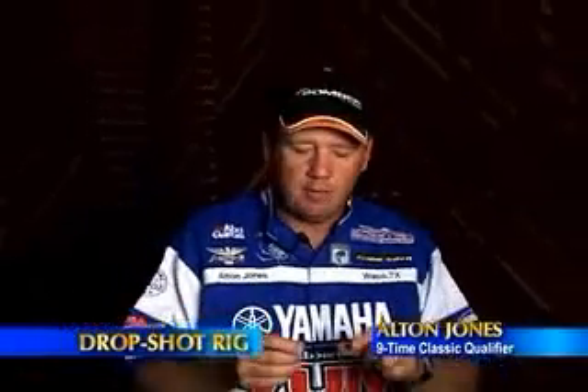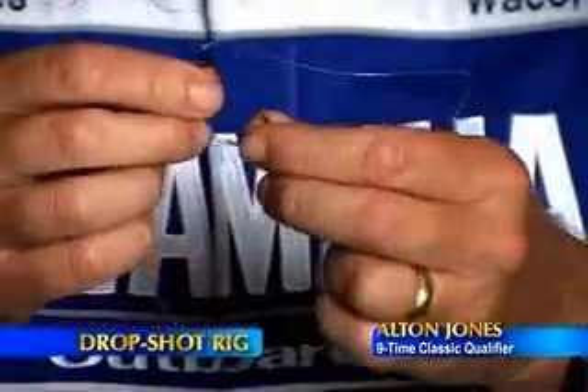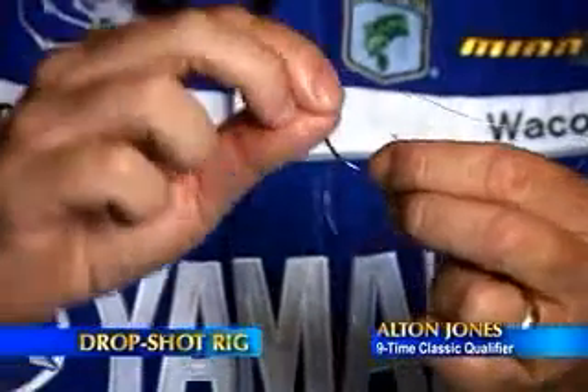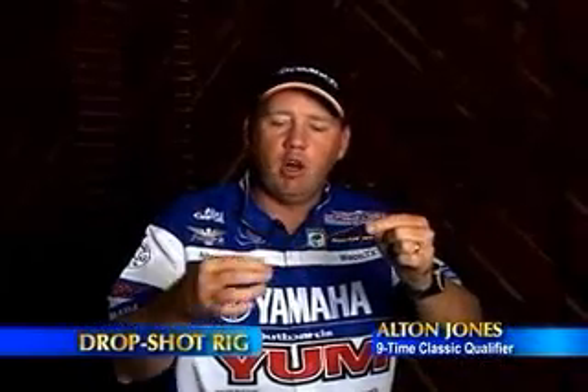To rig a drop shot, instead of having the weight directly above the hook, we're going to have the weight down at the end of a leader below the hook. When you tie your hook on, simply leave a long tag end — about 12 to 14 inches in length.